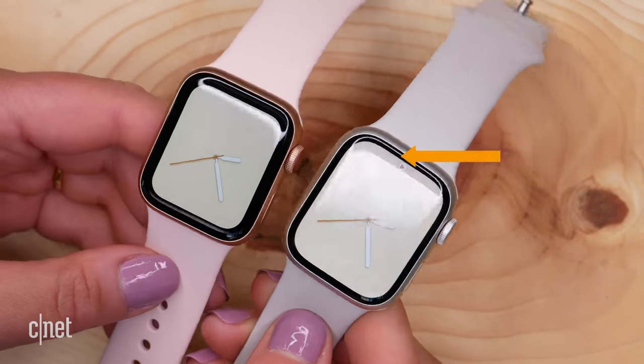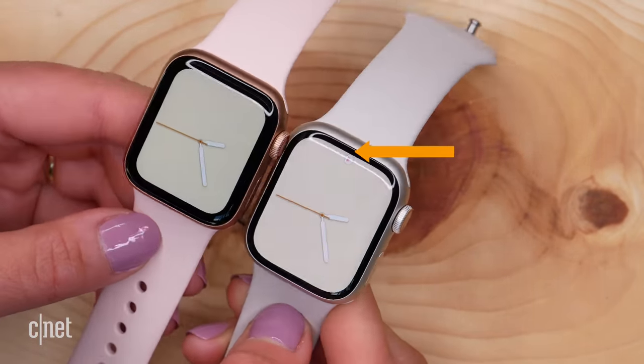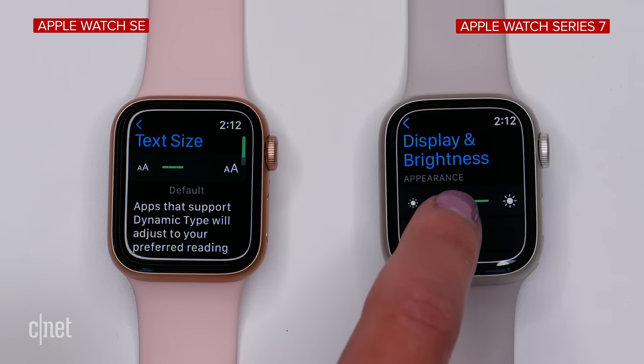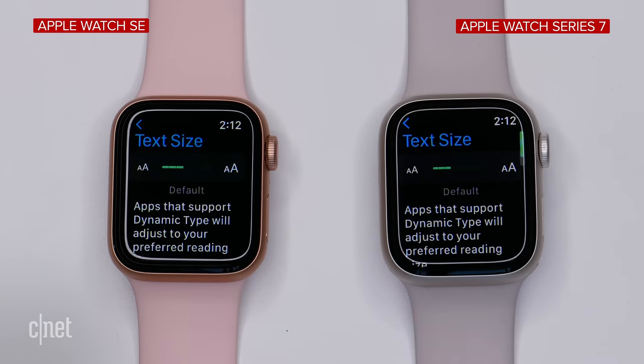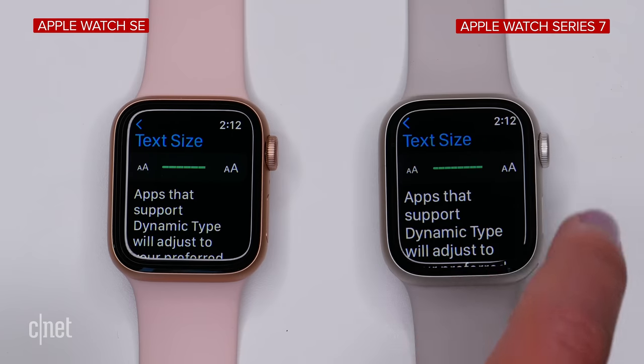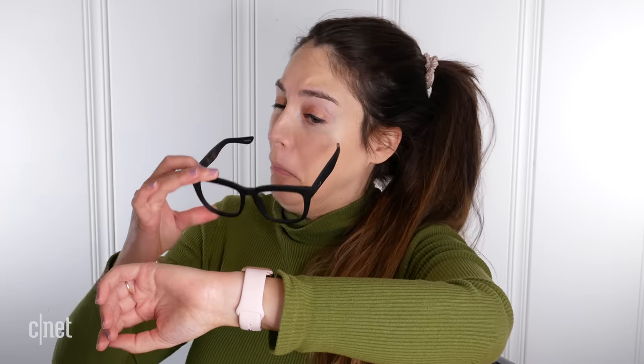The SE has more visible bezels — I've put a side-by-side of the same watch face on both so you can actually see the difference. There is more screen real estate on the Series 7. The biggest thing to be aware of is how much text is actually going to be visible on that screen. If you have trouble reading smaller screens, you'll appreciate that the Series 7 has two additional text sizes larger than the SE, which is really beneficial if you often find yourself squinting at your wrist.